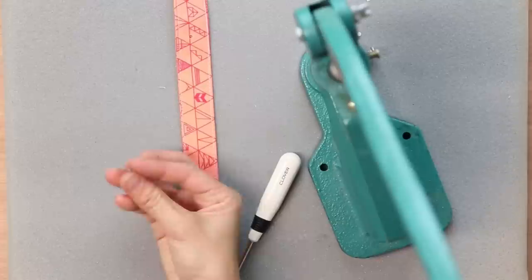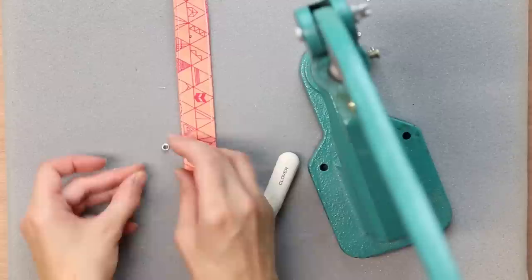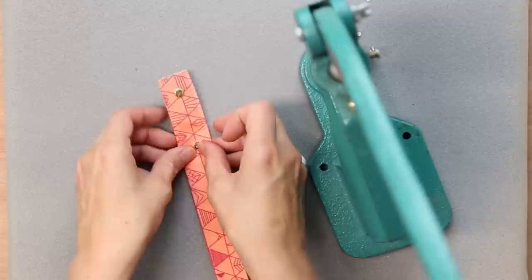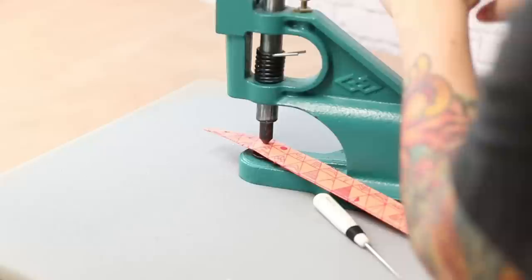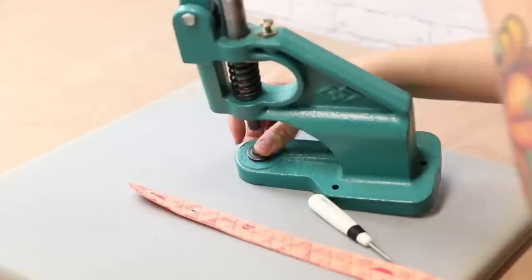The grommet comes with two pieces: one piece has a post with a hole through it, and the other is a very tiny flat circle of metal. I like to put the post piece through the right side of the fabric, and on the back side I just slip that little metal disc. The part with the post goes on the bottom of the die, and the top portion bends the back side of the grommet. That's what it looks like from the back and from the front.